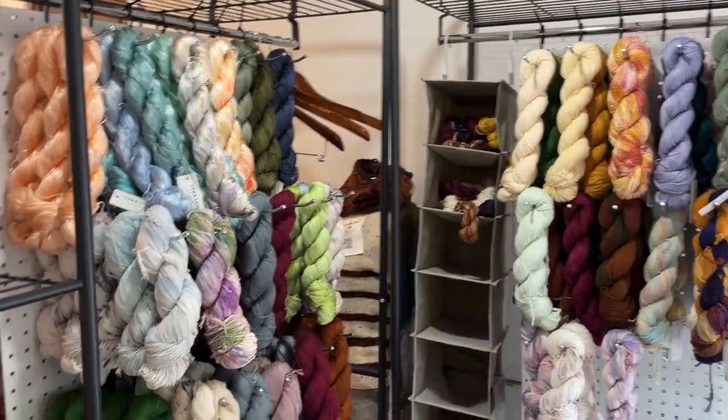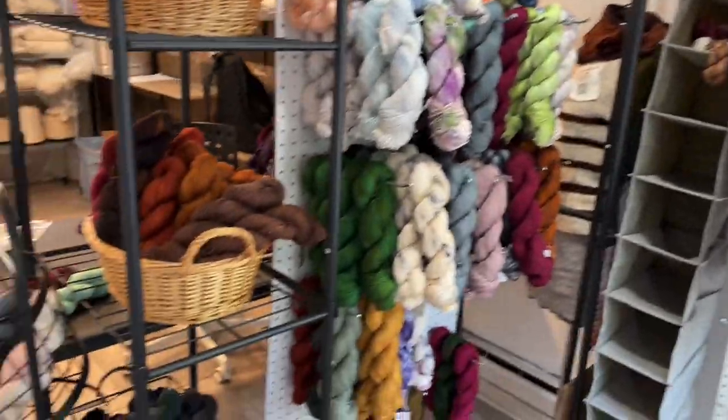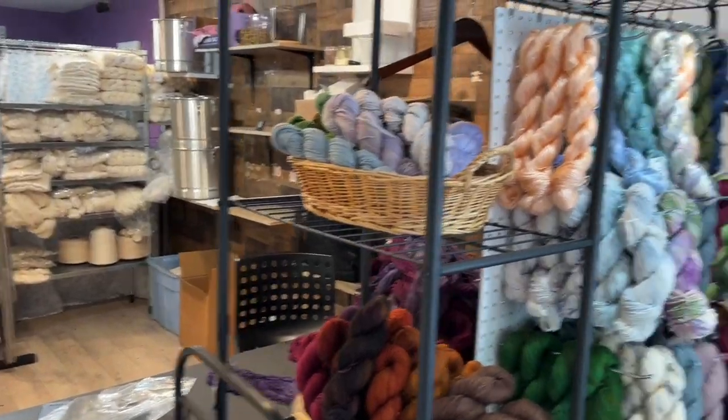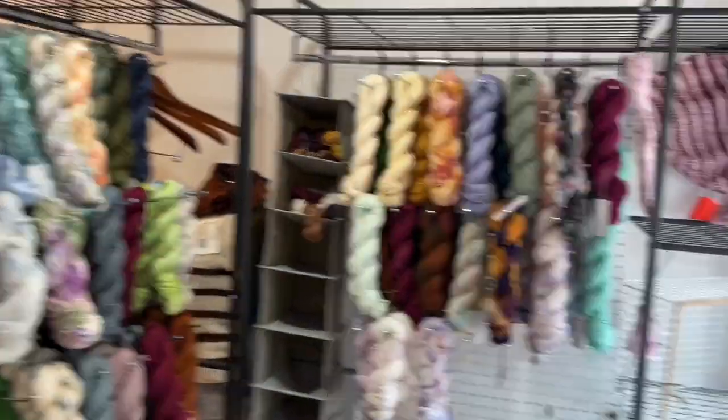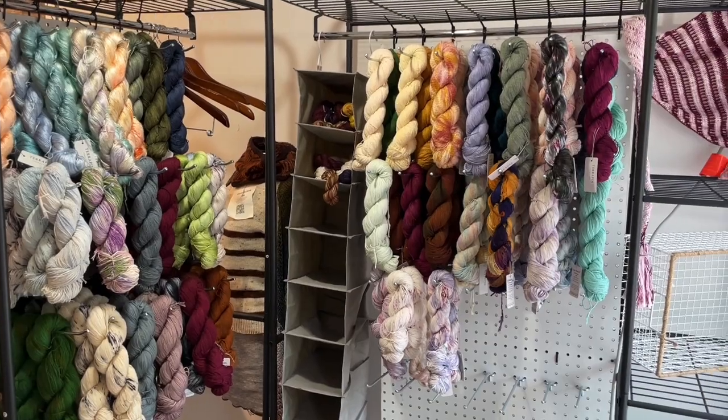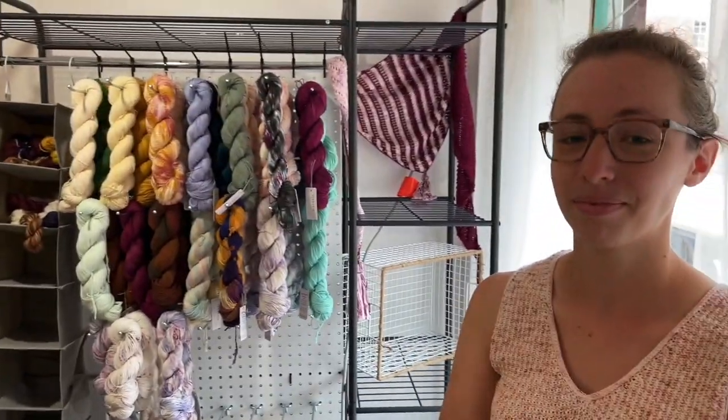Thank you so much for talking with us, Lila — it's been such a treat to see where the magic happens and how the process works, and how dyeing plant-based fibers differs from dyeing wool. I know that's going to be really enlightening for a lot of your fans and our shoppers. To purchase any of Lila's goodies this month, you can go to lovelyarns.com/terrapin. Thank you so much for watching — don't forget to like, comment, and subscribe, and happy stitching!